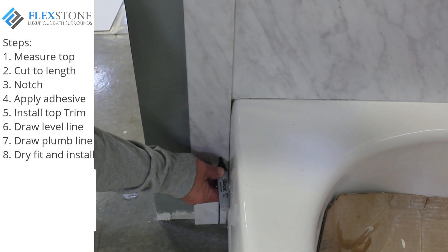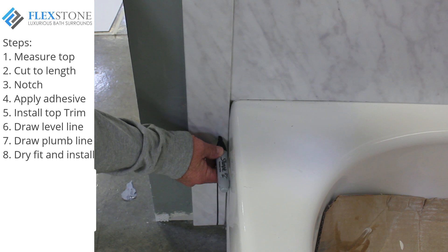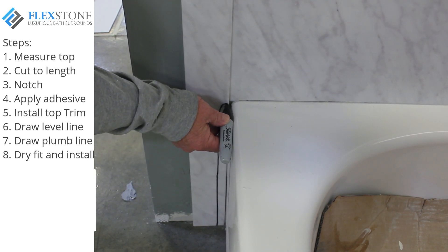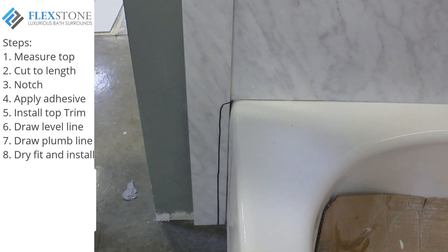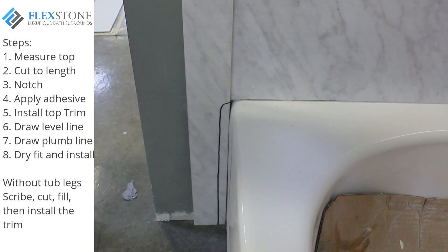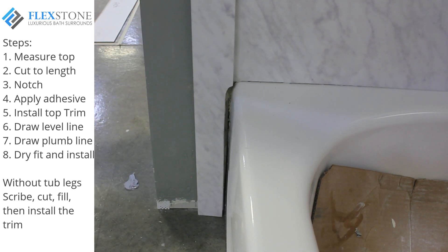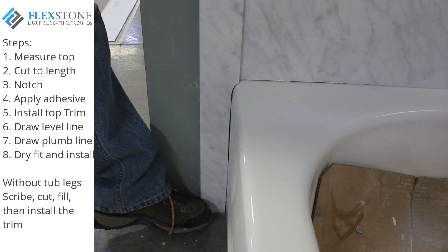If you have a tub kit without the tub legs, your trim piece will run up alongside the bathtub. Generally bathtubs have a slight curved top, so your project will look much better if you can scribe and round your trim piece to fit the contour of the tub. Hold the trim piece tight to the tub and draw a scribe line up to and including the contour, then position the finished piece against the tub and plumb it.